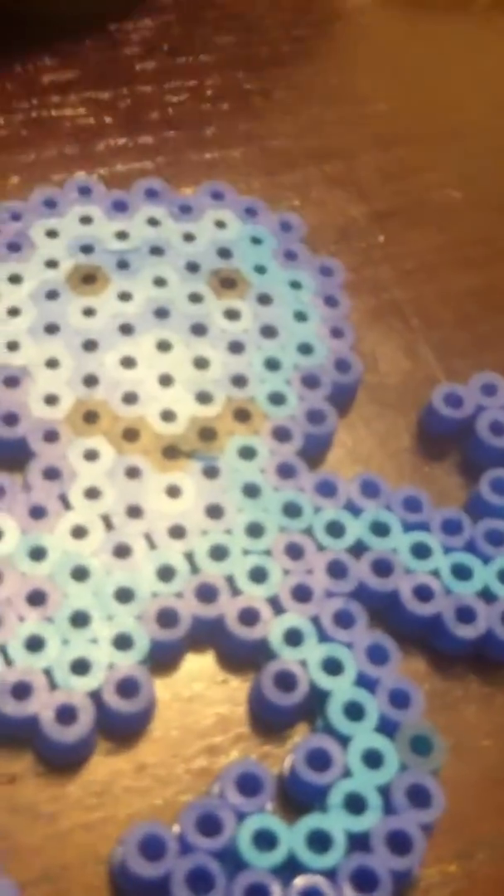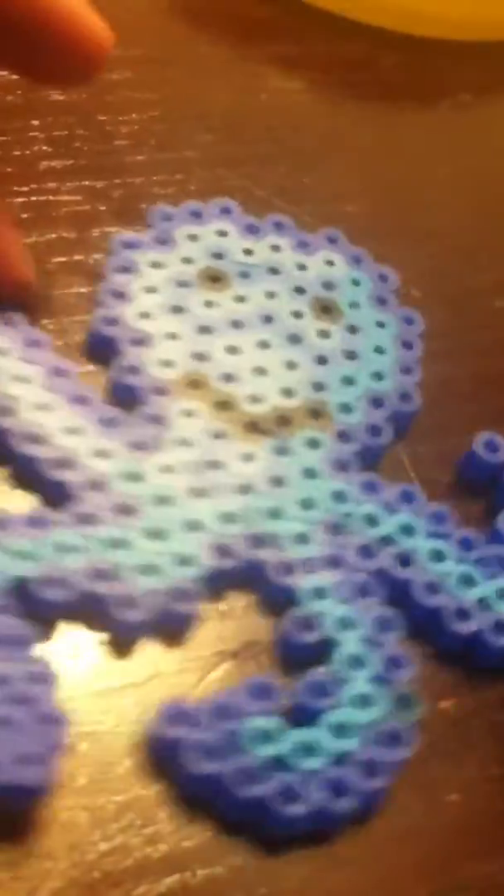So here's my first one. I'm not doing them in order of how I made them, but here's the first one I'm showing you. It's a little octopus dude.